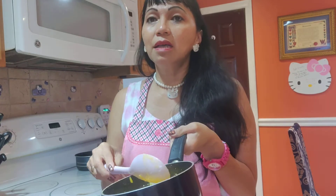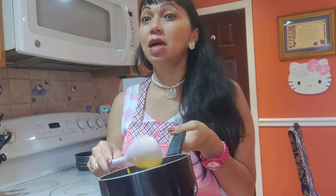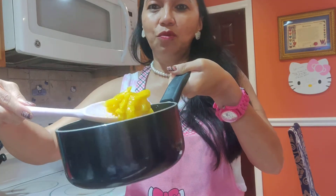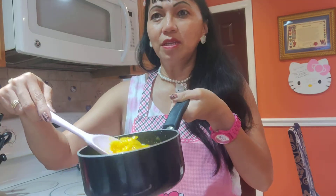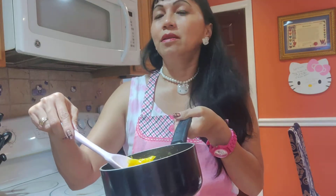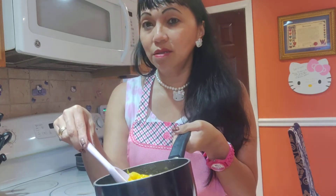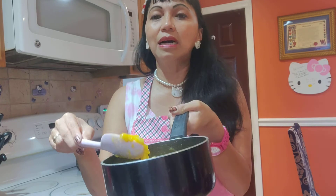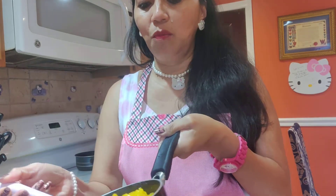If you do it with fresh jackfruit, it's going to be crunchy when you eat it. So before you use it, you need to soften the jackfruit. For mango, you don't have to — mango is already soft — but for jackfruit it will be crunchy and chewy if you don't soften it first.